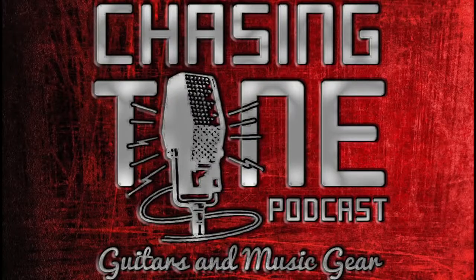Thanks for watching this episode of the Chasing Tone Podcast. If you have any questions, comment below if you're watching on YouTube. If you're listening in your car as a podcast, email us at podcast@wamplerpedals.com. I'm Brian, with Max and Anthony from Texas Blues Alley. Thanks for watching.